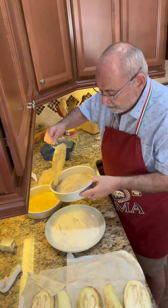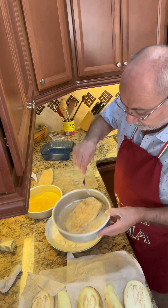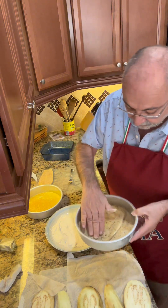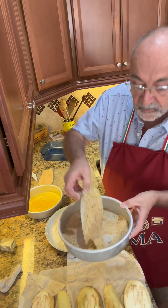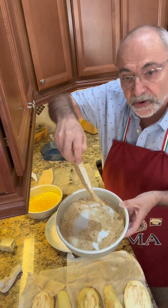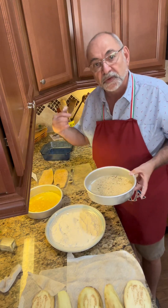There we go — back in the breadcrumbs. Let me show you what that looks like. That's what you're looking for. I will be back when these are all ready to go into the frying pan.